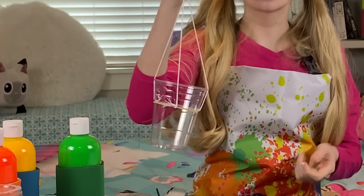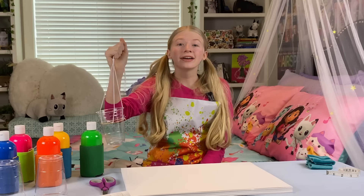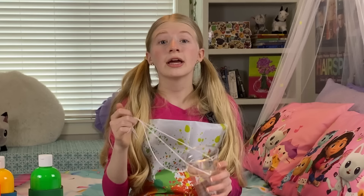This is a pendulum. A pendulum hangs from a string and swings back and forth. To make one, I just need a cup, a string, and a rubber band.